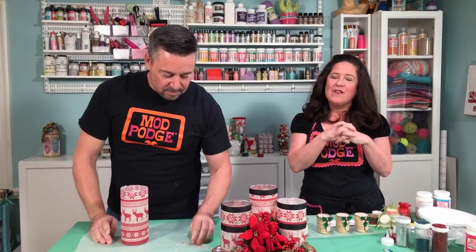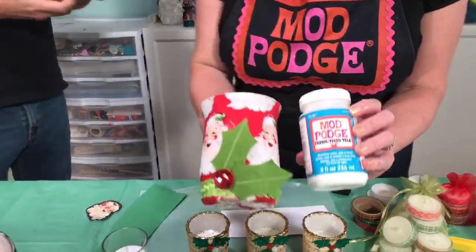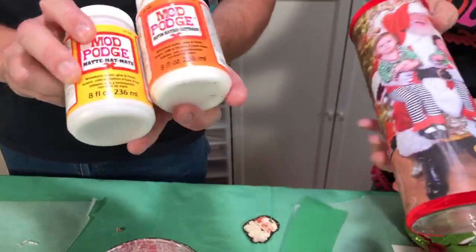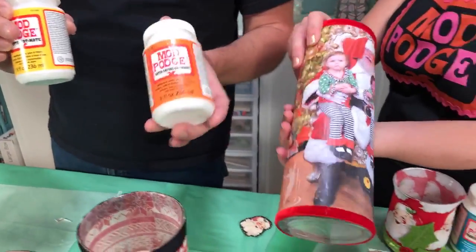People are asking what types of Mod Podge we've been using. For most of these projects today we're using the basic gloss formula — that's what most people have or have easy access to. Some specialty formulas we used: fabric Mod Podge for the fabric vase, and satin Mod Podge for the photo candle. The gloss, satin, and matte are the same Mod Podge, just different finishes — matte is very matte, satin is in between, and gloss is glossy.